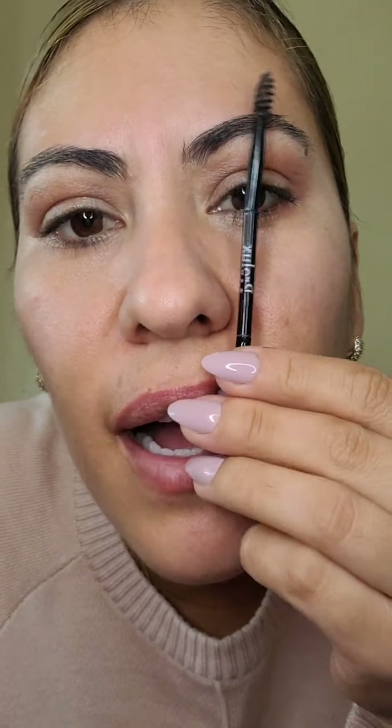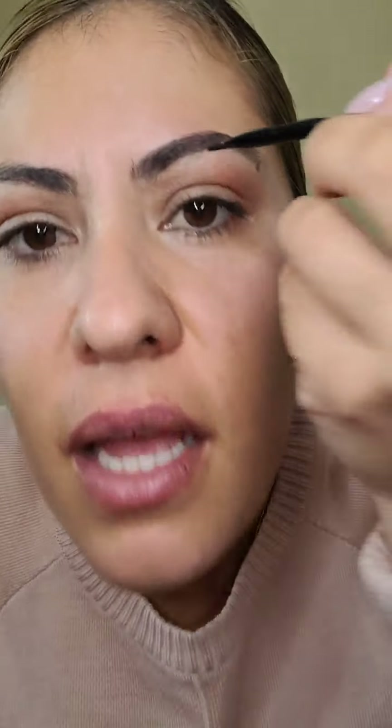Lo malo es que estamos acostumbradas de arreglarnos para la gente, y no. Porque con la gente nunca vas a quedar bien, y menos si le caes mal. Así tengas el maquillaje más perfecto — si tú le caes mal a esa persona va a decir 'qué feo se maquilla'. Tenemos que vernos en el espejo y que nos encante lo que vemos. Hay que aceptarnos como somos. Siempre va a haber alguien que nos va a ver hermosas.